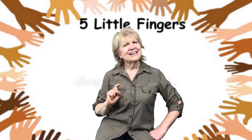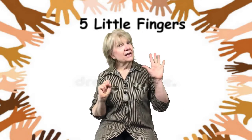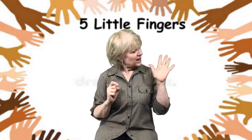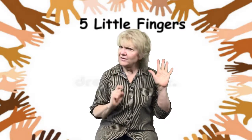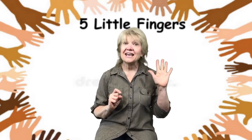There, you were right. Okay, now hold up your other hand. I wonder how many fingers we have on this hand. Five? Are you sure? Let's count them and see.